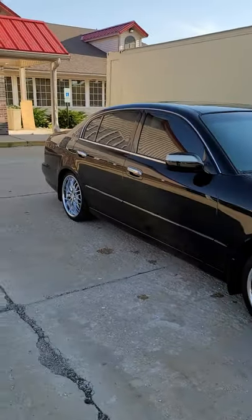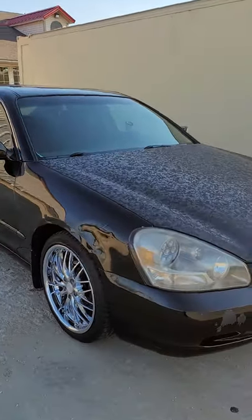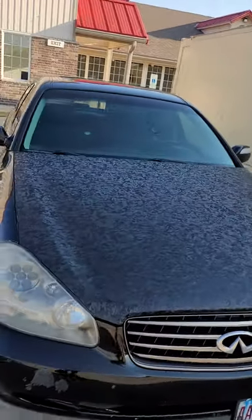Alright, check this out. This is my O2 Infinity G45. I just wrapped the hood on it. I like how it turned out — the forged carbon look. Turned out really good. Give you guys a side look — turned out really good.